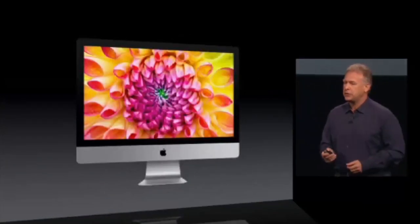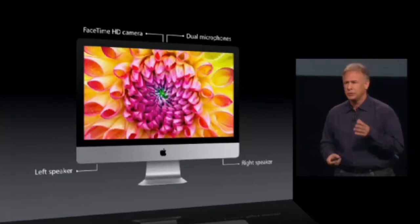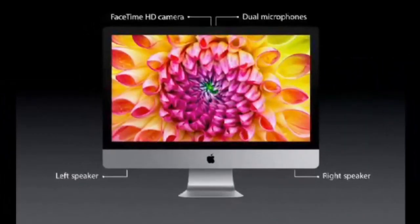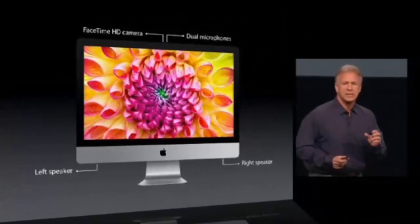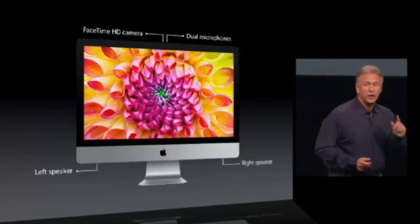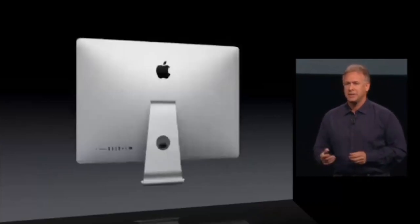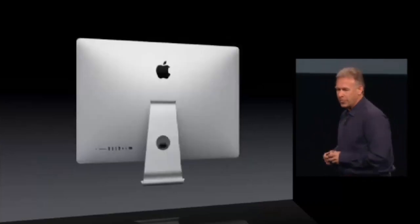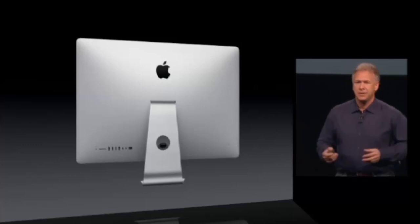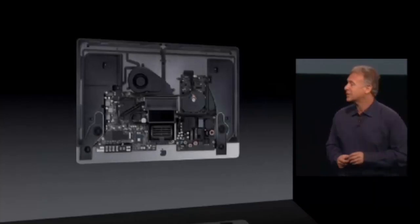Some of the other features: there's a FaceTime HD camera for 720p, dual microphones, and a stereo sound system that sounds even better than the previous generation — which is so hard to achieve because this has 40% less volume than the previous generation. It also sheds up to 8 pounds over the previous generation. And like the MacBook Pro, so much work has gone on on the inside.